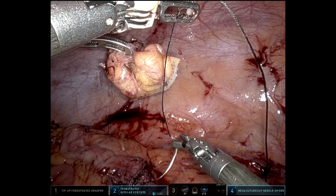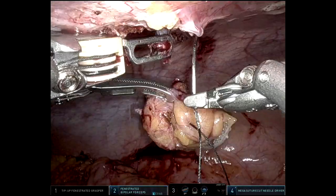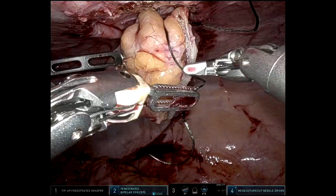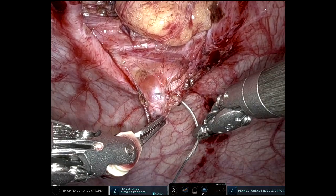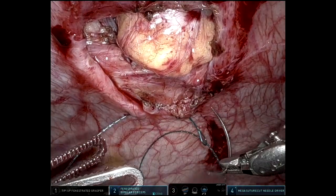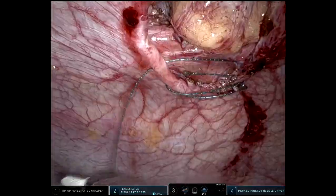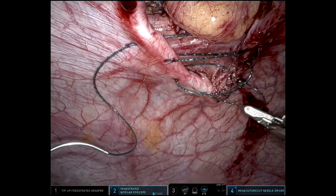I do have an assistant at the bedside, but she doesn't go from below to do the stapler or anything like that — so that's me as well. Here's a little trick: I'm sewing the additional specimen to the colostomy so that when I finally cut out the colostomy at the end of the case, it'll just come with it. She had a pretty nice posterior rectus sheath, so I thought it would be good to do the posterior closure robotically, and then after removing the colostomy, close the anterior fascia as well. That went pretty well.